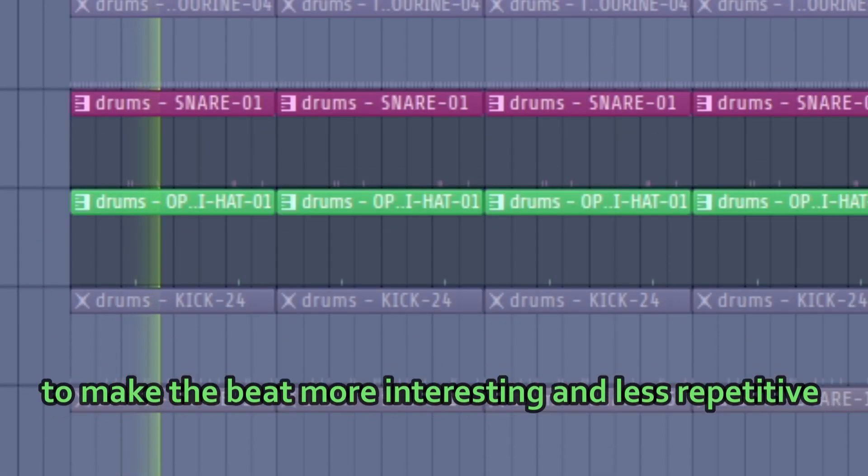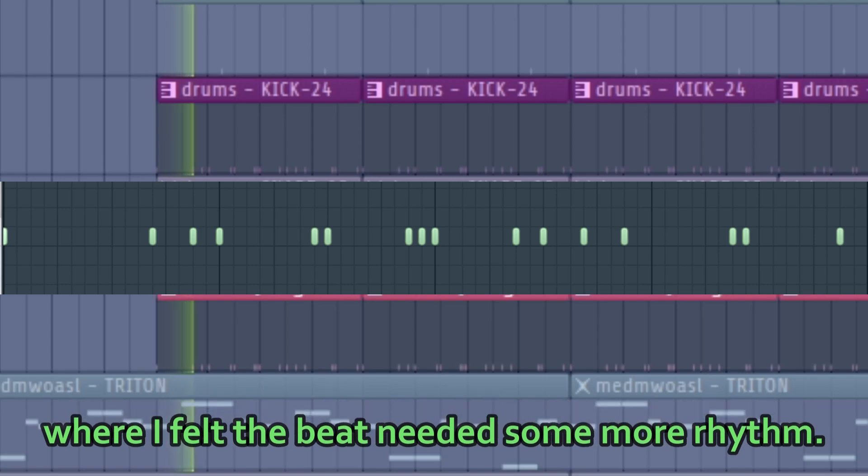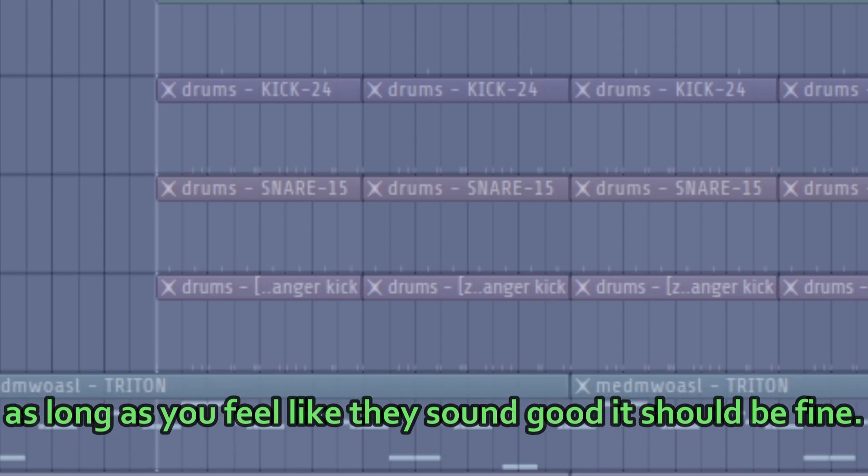For the perks, I just placed them right here to make the beat more interesting and less repetitive. I just placed the kicks where I felt the beat needed some more rhythm. When the BPM is at 80-100, it doesn't really matter where you place the kicks as long as they sound good.